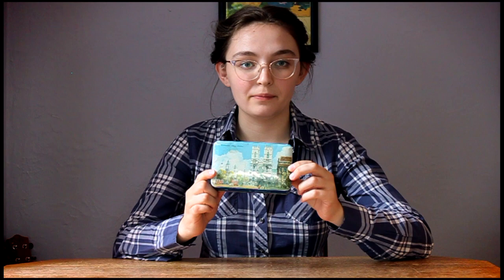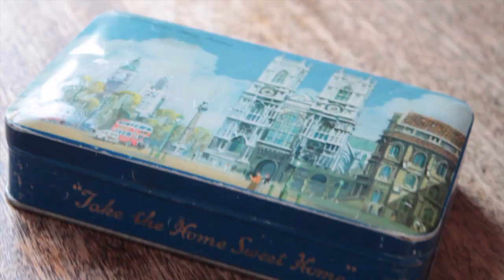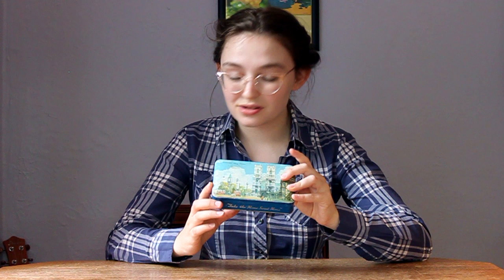I keep all my sewing tools — my everyday sewing tools that I reach for pretty much constantly — in this little box. This is an old Bluebird Toffee tin, made in England. My grandmother gave this to me when I was really little. It has Westminster Abbey on the front, but I like it because it's a really good size. It stays closed, which is useful — I don't have thread falling around in my backpack. It fits everything it needs to, and it doesn't fit anything more, so if I'm trying to add something that doesn't fit, I know I probably shouldn't be adding it. It keeps me honest.